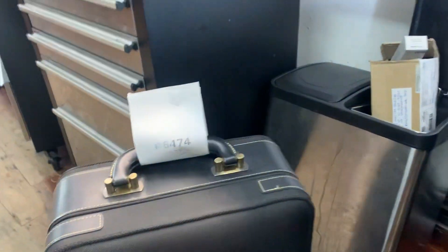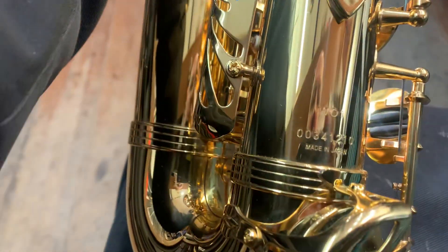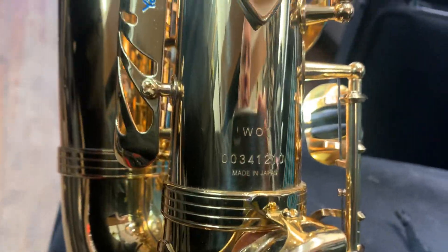We're here doing a video for ticket 6474. It's the Anna Gesell with serial number W01 0034 1210.